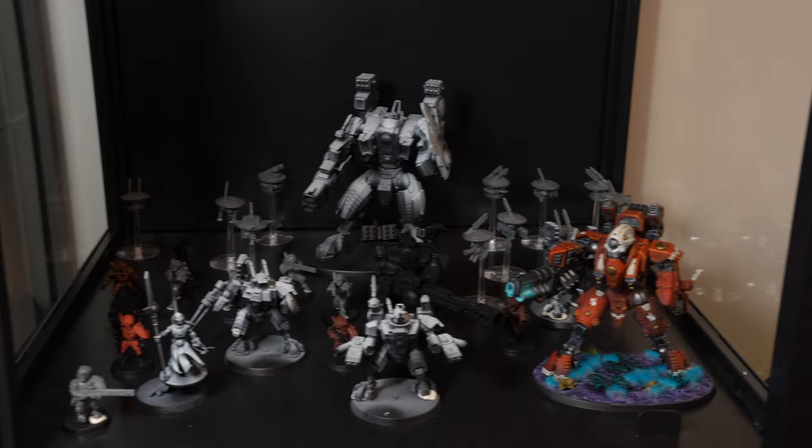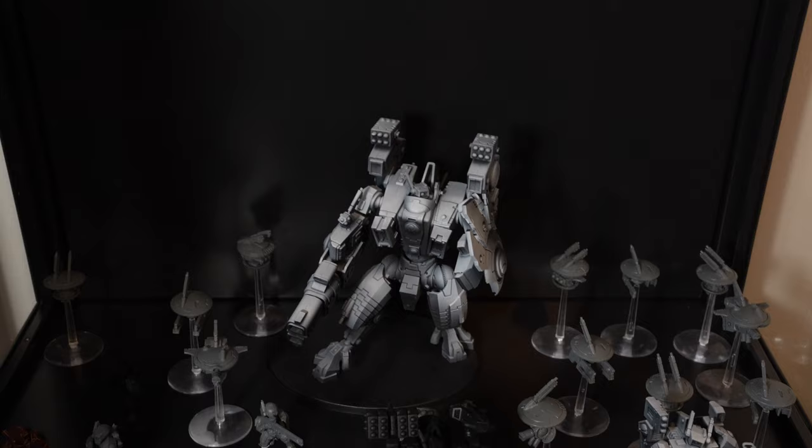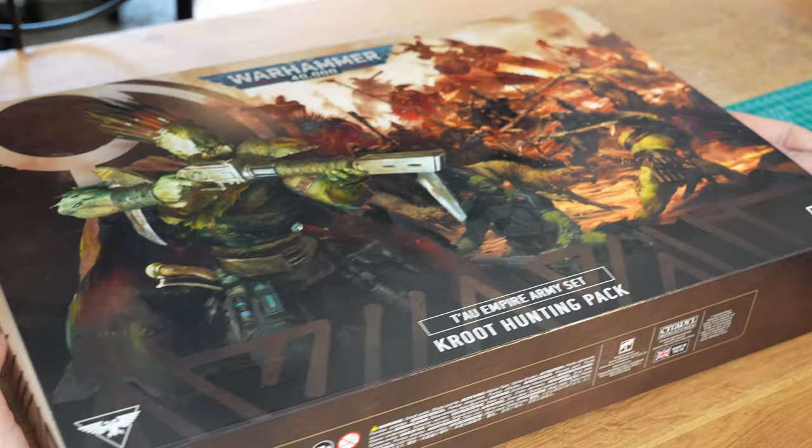For a good couple of years I've had a whole Tau army sitting in my display case, built, primed and ready to be painted. I have loved Tau since I played them in the original Dawn of War, but somehow I never got around to painting them. So while I was waiting for the new Tau codex and the crude army box to arrive, I decided to finally put some colors on my first proper Tau model.